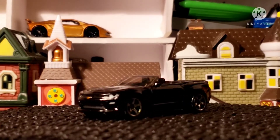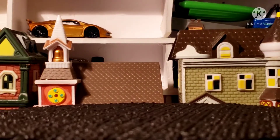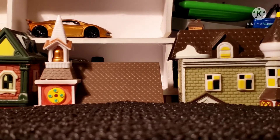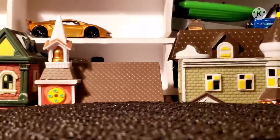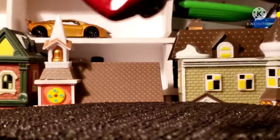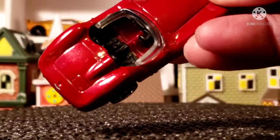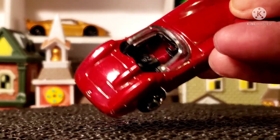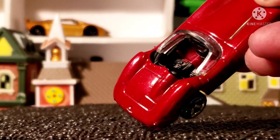Okay, next up we have the Aston Martin — what is it? DBR-1, 1956. Let's take a look at the inside: black interior. You can't see much — there's no foot pedal or anything obvious in there. Left hand drive, right hand drive — you have seat belts in them.